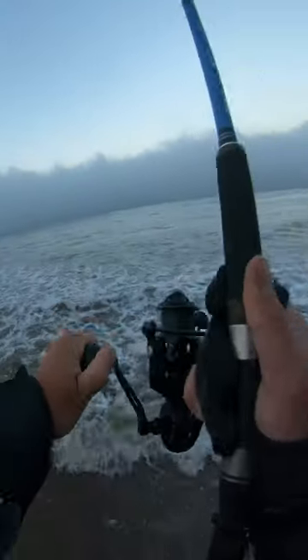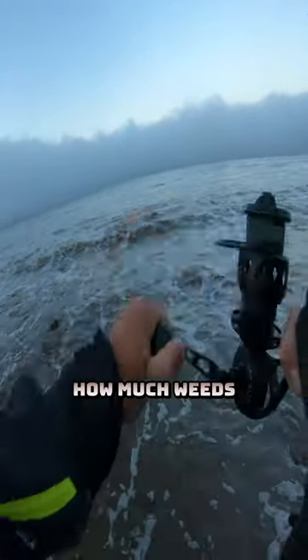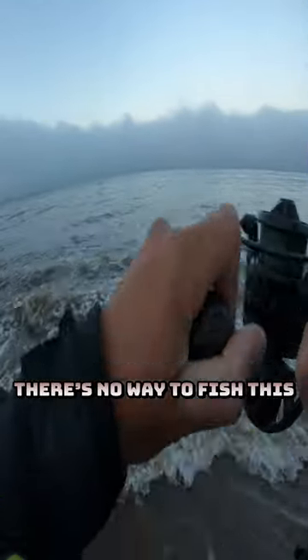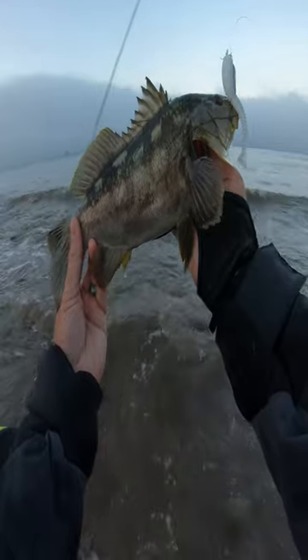There's a fish — fish on! In a moment you will see how much weeds are on this fish when I bring it up. There's no way to fish this other than weedless. These Battlestar XLS hooks are now available at hook2cook.shop. Little calico from the surf — look at that, nice calico!